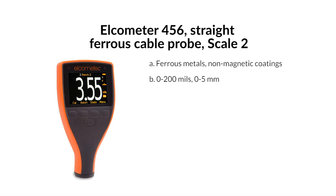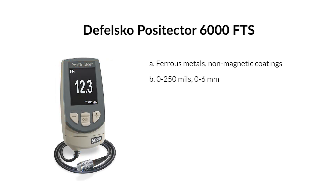Elcometer 456, straight ferrous cable probe, Scale 2 — for ferrous metals with non-magnetic coatings. Range: 0–200 mils / 0–5 millimeters. DeFelsko PosiTector 6000 FTS — for ferrous metals with non-magnetic coatings. Range: 0–250 mils / 0–6 millimeters.